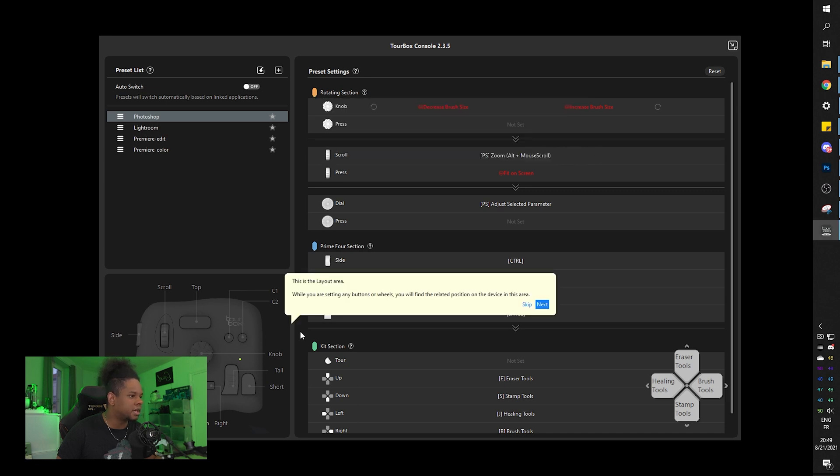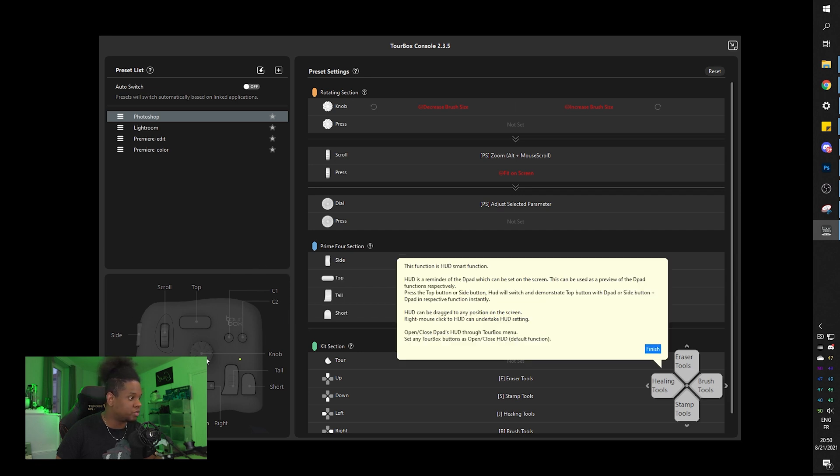This is the preset settings area, and this is the layout area. While you're setting your buttons you can find related positions and events in this area. There's also a HUD that serves as a reminder for the D-pad and can be dragged to any position on the screen - that's pretty cool.